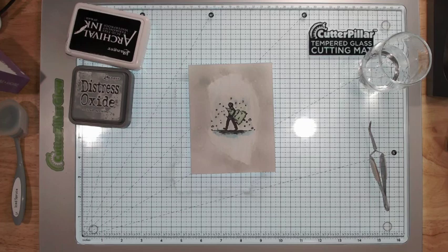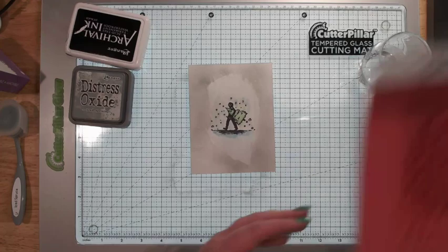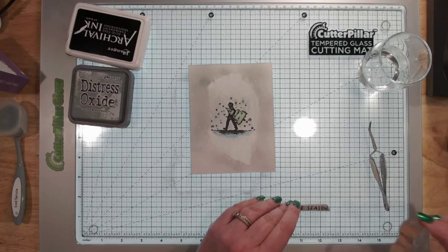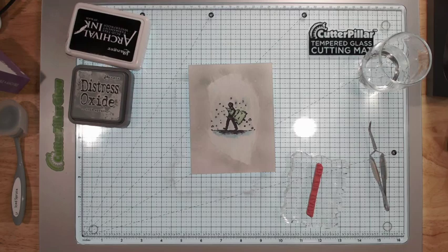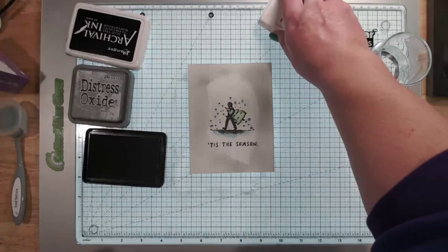Now I need to find my stamp set — oh my gosh, it's right here, it would have bitten me. I'm going to look at my sentiment options and use a normal stamp block for this, lining it up. I'm not going to grab black — I'm going to grab a gray just because I know this one's nice and juicy. There we have a one-layer, very simple card.